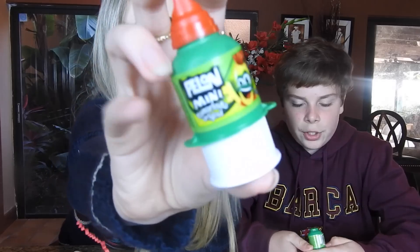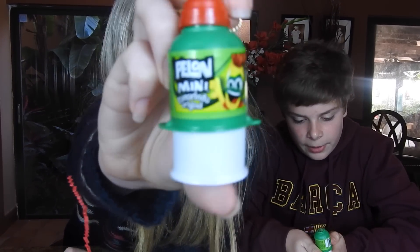Next we have Pelon Mini Tamarindo — Tamarindo original. To all my Mexican subscribers, if I'm saying this wrong please correct me down below. This is what it looks like — it's a push-up style candy. Does tamarindo mean spicy? Because on the other candy it said that too.